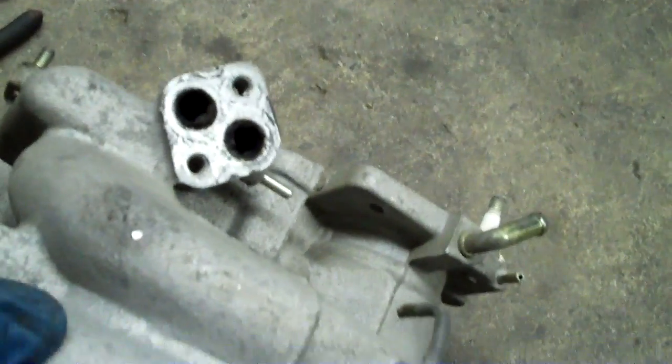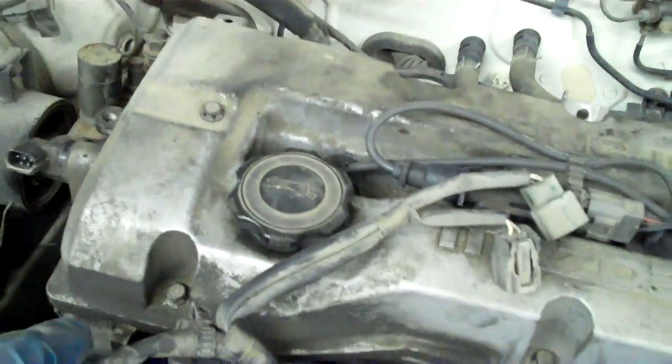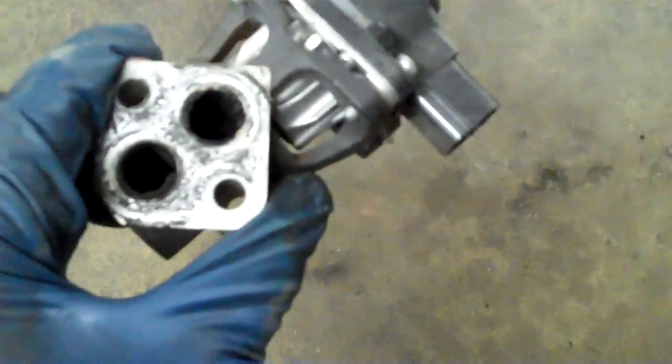Then we got a P0301, and it needed a tune-up real bad, so we did that. We did new plug wires and plugs, and a valve cover gasket because that was leaking. And then more EGR problems. We replaced the valve — I forgot to mention we did that earlier, it wasn't recent. But we did the valve and it's already full of all kinds of carbon buildup.